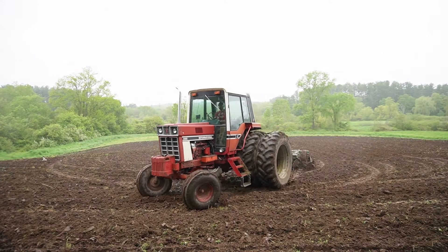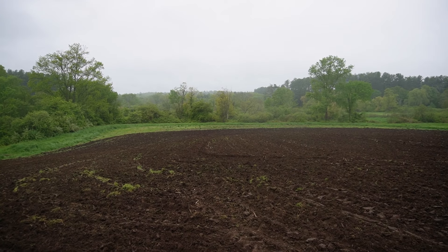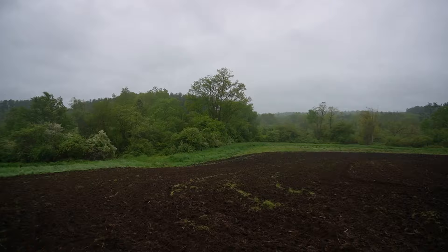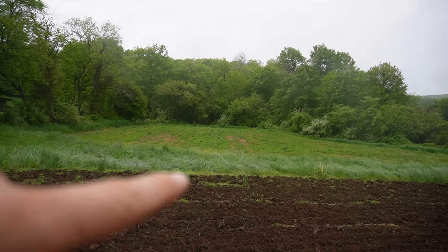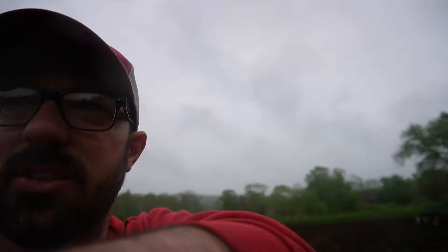All right, I got this field done. The only thing I didn't get is down in that corner — it is just way too wet. I'm afraid I'm going to get stuck. So the last part of this little field is this little corner here; I'm just going to go ahead and do that real quick. I'm not going to film it — it's just not really anything there. Then we'll head over to the other side and see what we can do. I'm probably going to stop after that corner because it's starting to get a little wet and raining.